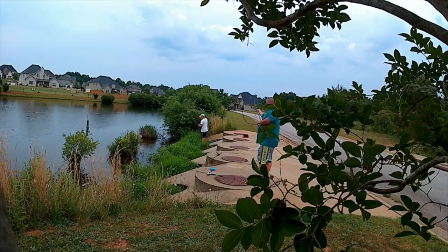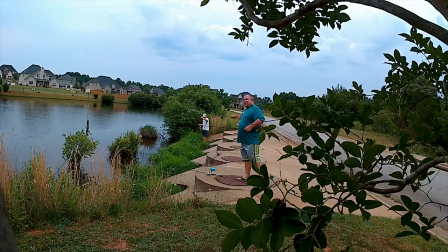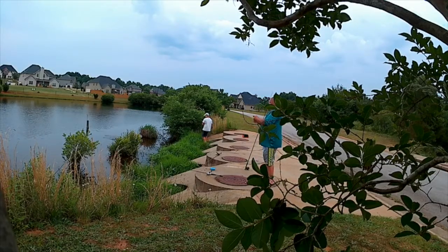Oh, look at there guys — he's got a nice crappie! Look at him go guys, we've got another one. Another crappie! It's that green or white one he picked up in the parking lot.